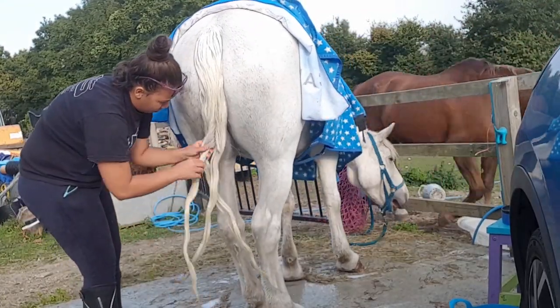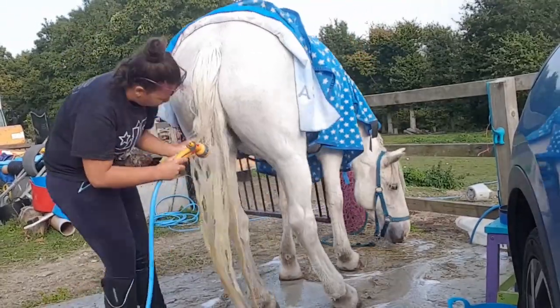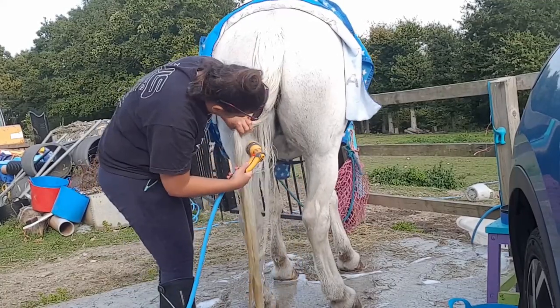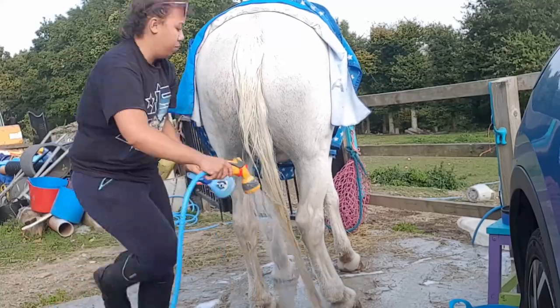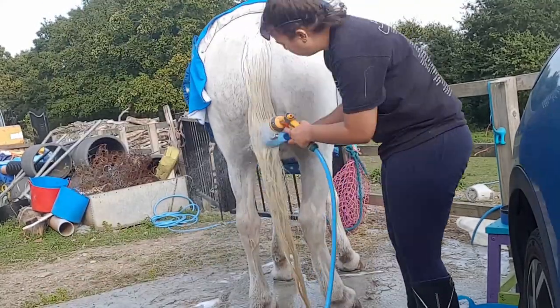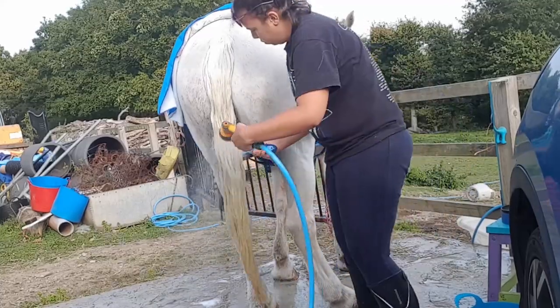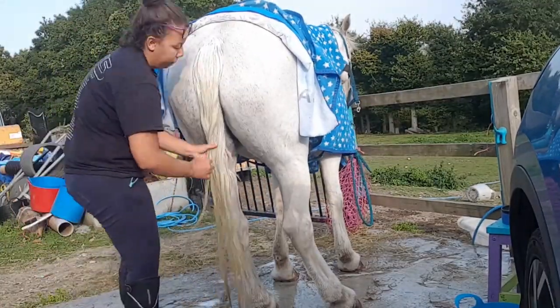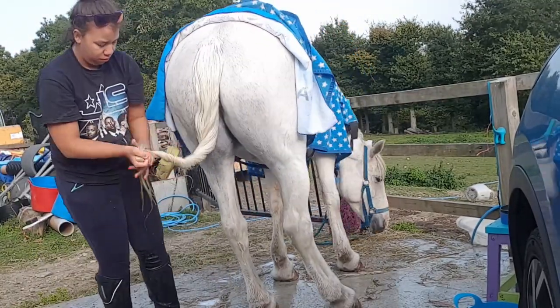Here I'm just taking the plait out — about 10 to 15 minutes later — and I just rinse all the soap out. I use the brush again to help make sure I get everything out and to get the hair where I want it. Here I'm just kind of wringing her tail out to get as much water as possible out.